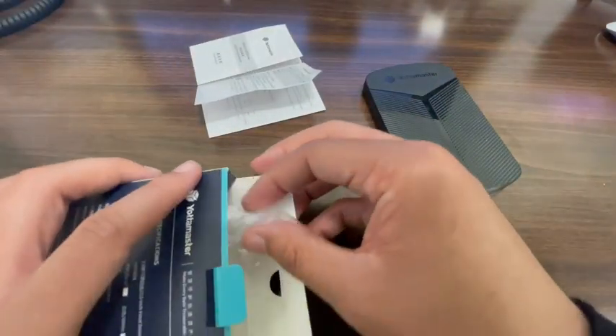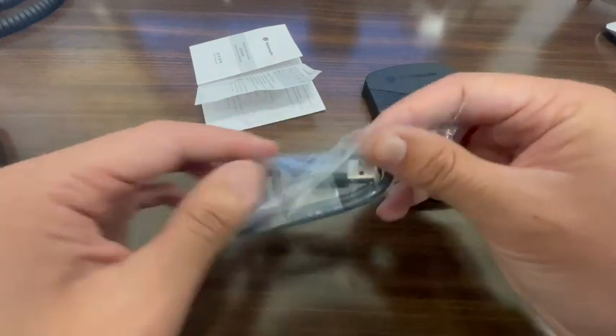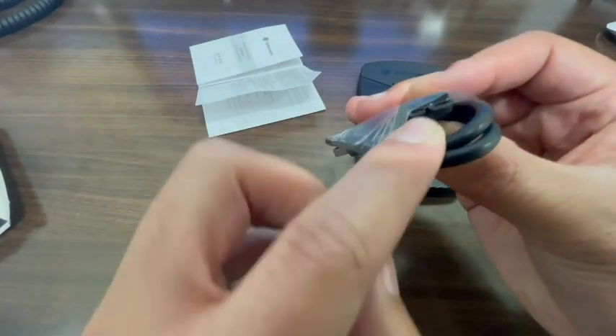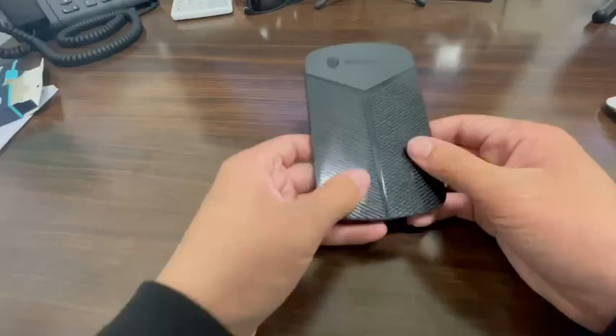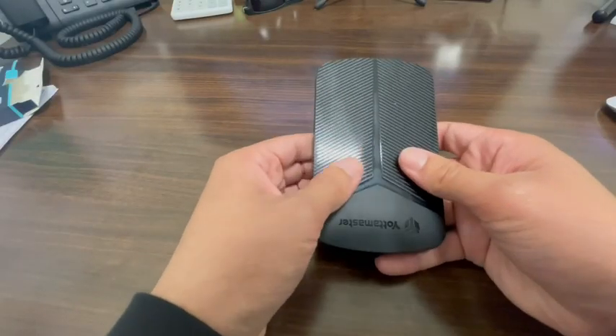It comes with the manual as well as your hard drive, and it also comes with your cord, which is what you would use to hook up to your computer or to your device — as you can see it has a USB adapter.